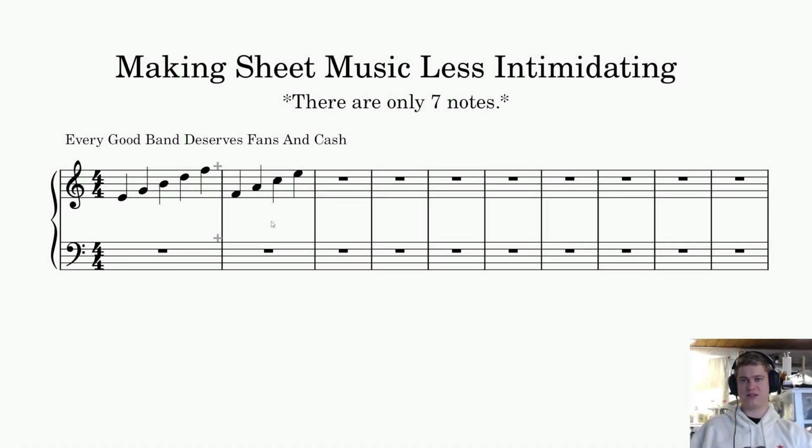This is where it's all really simple. There are only seven notes on a bass clef, and then you can add sharps and flats. Every note can have a sharp, except for the notes B and E. There's no B sharp, there's no E sharp.